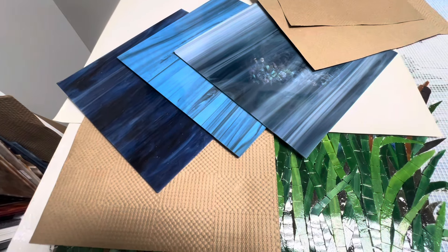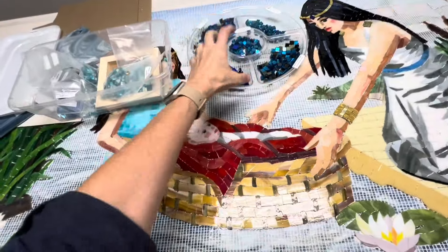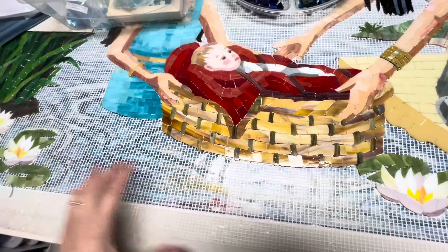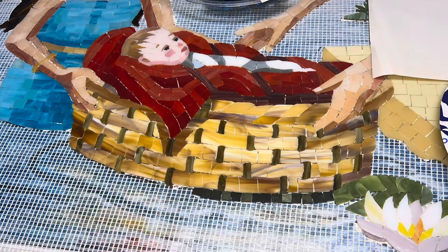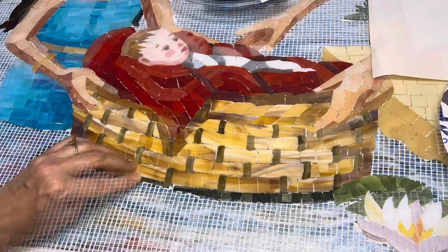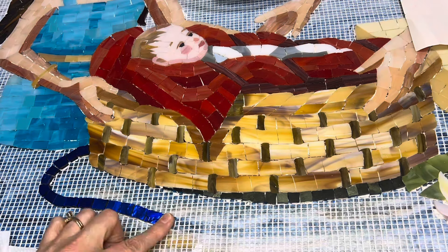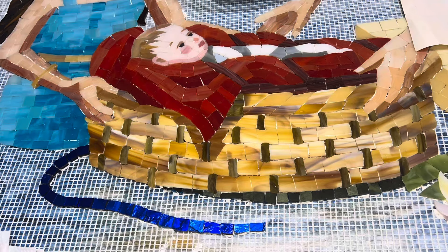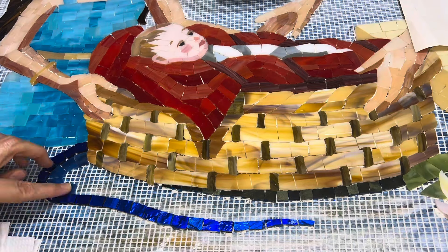As well as the gold — I have quite a bit of gold. I think I'm going to change my plan and work around here first, because I want to put the most gold around this portion. I'm going to really beef up the gold around Moses. So I'm going to do this area first and then move over there.